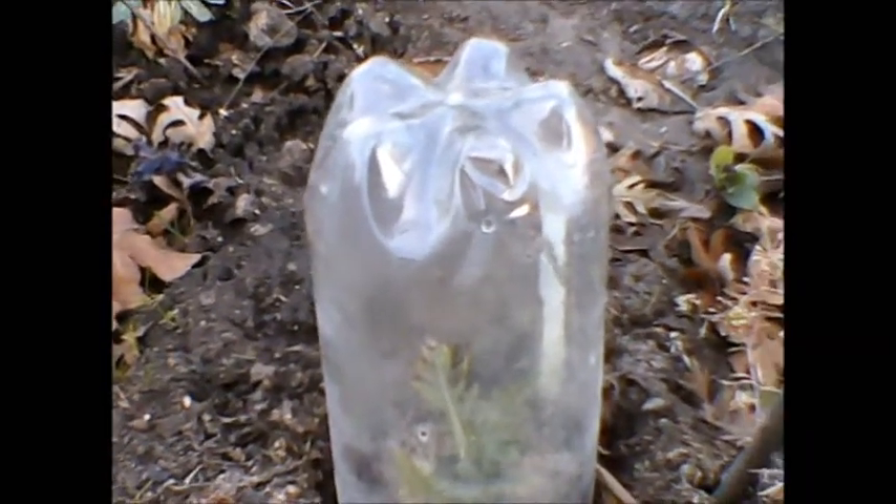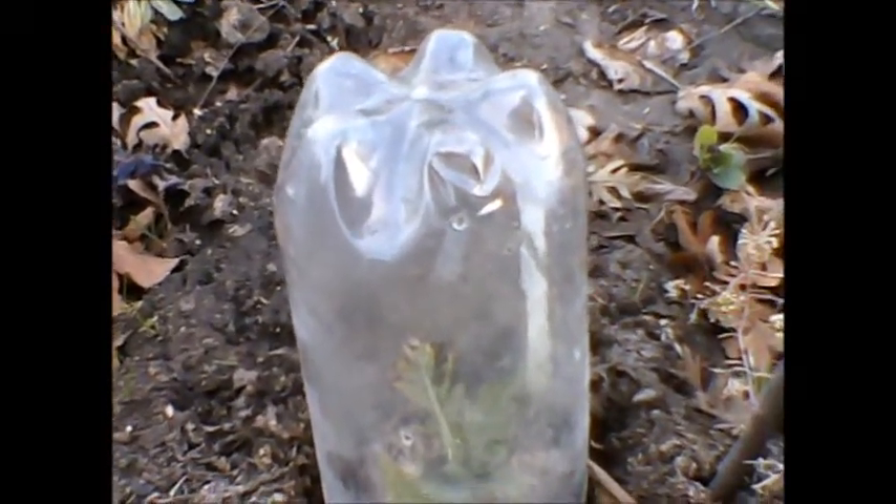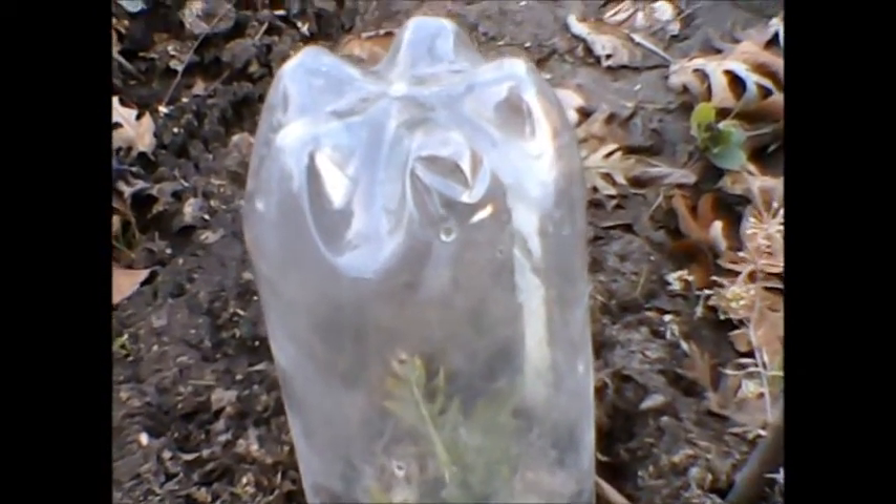Seedling Shield protects seedlings from cutworms below the surface of the soil, as well as from insects, snails, and slugs. It has tiny holes to allow air to circulate around the young plant. As you can see, this Seedling Shield is coated with frost as the temperature dropped during the night, and the plant inside has no damage whatsoever.